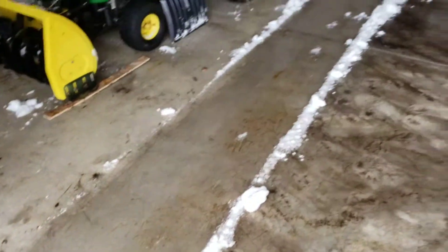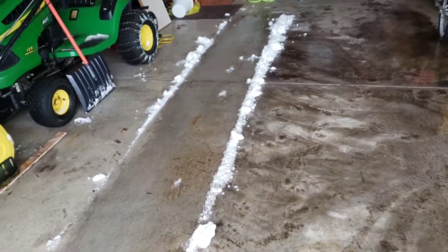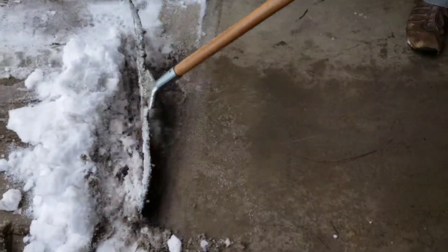Now, it's certainly not perfect but it cleans a lot of the dirt and grime, as you can see right here on the bottom of the snow pile. Right there is all the junk.